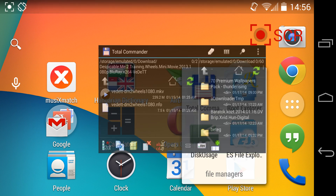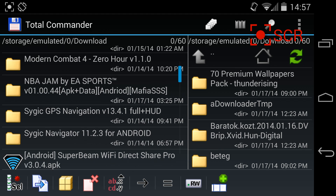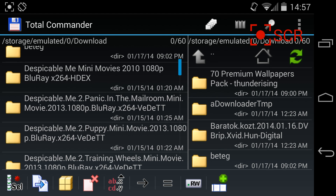Hey guys, what's up? Today I'm gonna show you what real multitasking looks like on Android 4.4 using the Google Nexus 5.